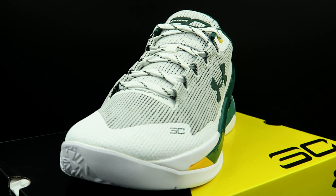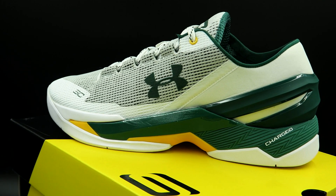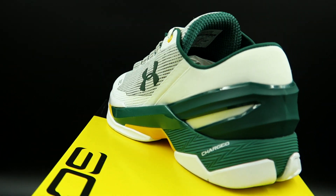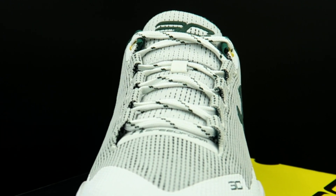As for the rest of the shoe, we have a Speedform upper and this is the best use of Speedform in the Curry 2 Lows. The logos and branding are subtle but nice. You have the SC30 logo at the toe, a reflective Under Armour logo at the midfoot, and a reflective SC30 logo on the tongue.